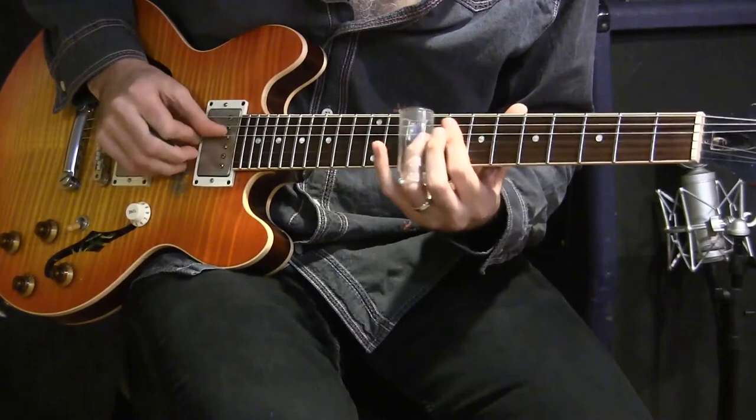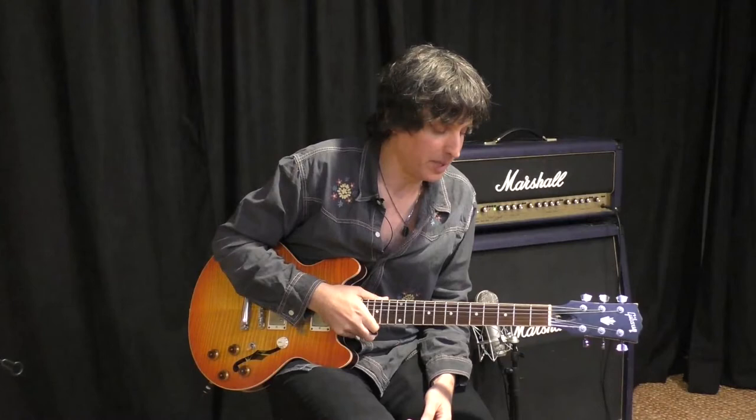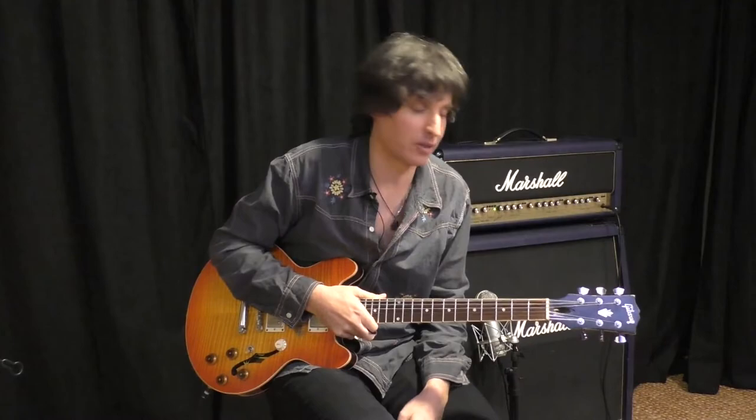Today it's really important for me to talk about Robert Nighthawk because he's one of the unsung heroes of electric slide guitar. He would frequently do this thing with the open strings.